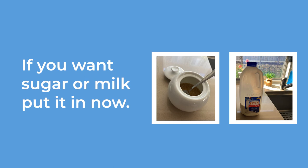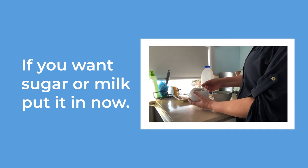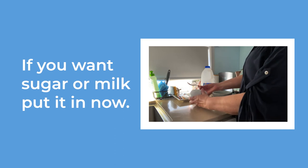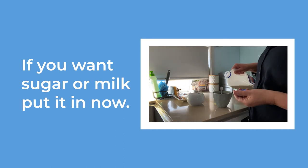Some people have sugar and milk in black teas. If you would like sugar, put some in now. If you would like milk, put some in now.